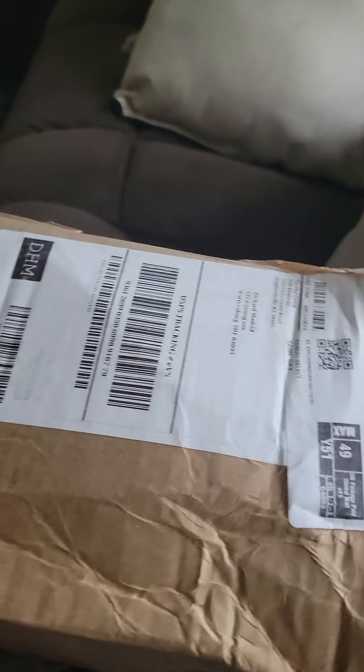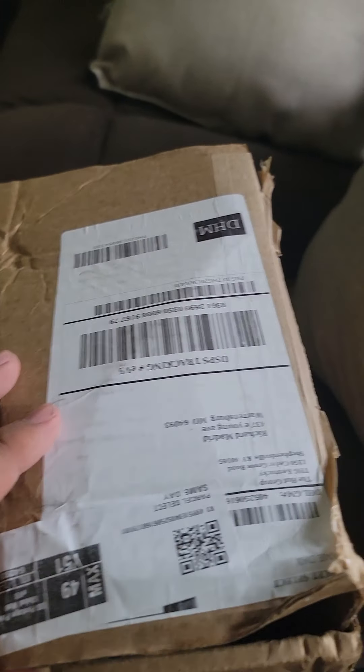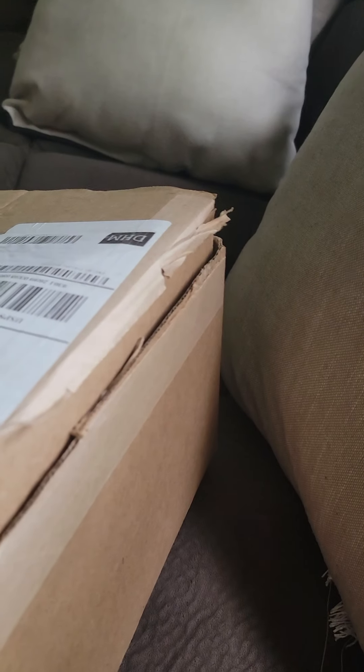Here is my first Funko mystery box that just came in the mail today. There are three pops in here that I obviously do not know what they are. All I did before the video was cut open the seam so I don't have to struggle with it while holding the camera.